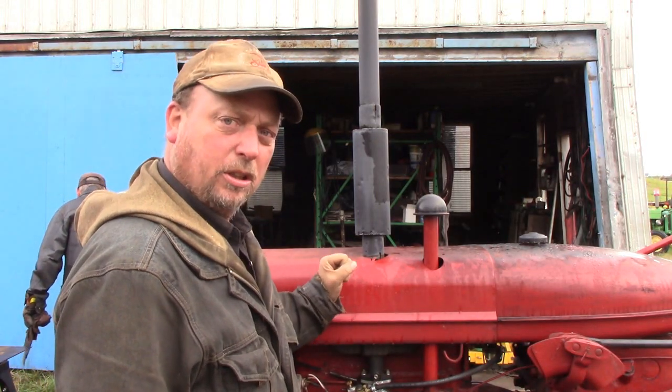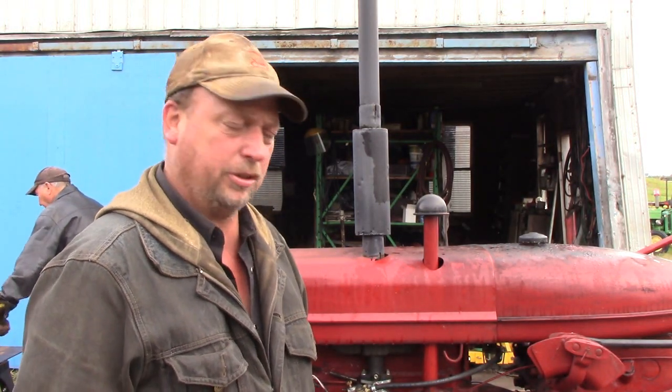Hello everyone and welcome to Canadian Redneck Channel. My name is Dave and today we've got a Farmall Super A here. We're going to rebuild the engine in it, so I'll get the camera back where you can see what's going on and we'll get started.